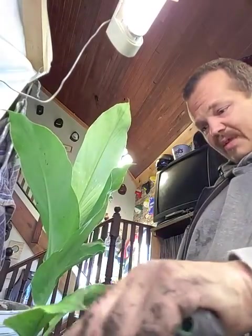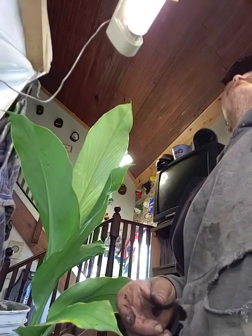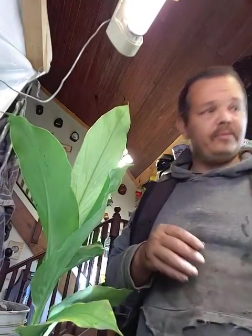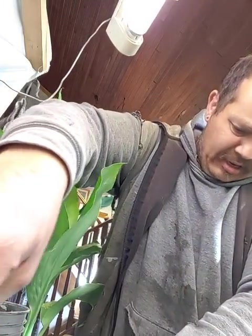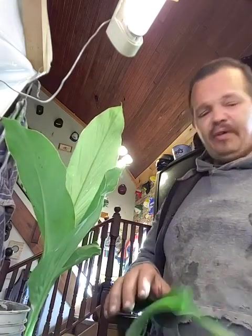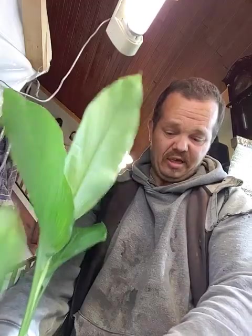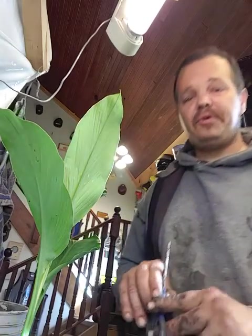Tomorrow I will be giving it its fertilizer as a soil amendment too. I'll use my scissors to cut the leaves off, pulling them back and cutting as far down as I can. I'll do that with about four of them, because you don't want to shock the roots too much.